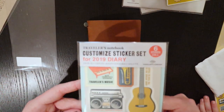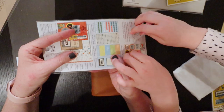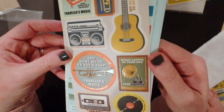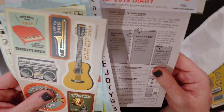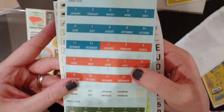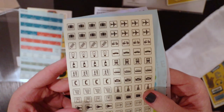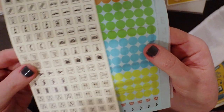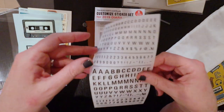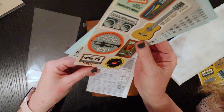This is the sticker set with this year's theme - the 2019 theme for the Travellers Factory is the travel with music theme. And so that's what these beautiful foil stickers are themed around. There's quite a lot of stickers in this bundle - it's got the music ones, and it's also got planner ones with months and dates on them, a whole lot of little icons that you can use if you're bullet journaling or using it as a planner diary, and these are little highlight-coloured stickers.